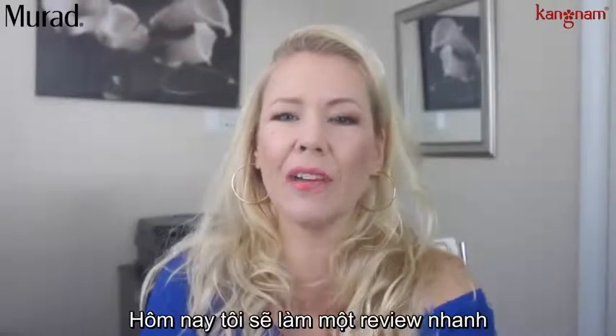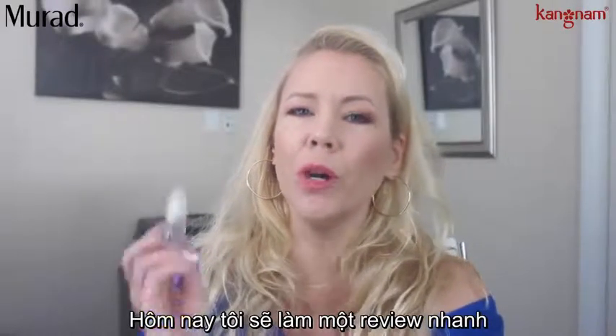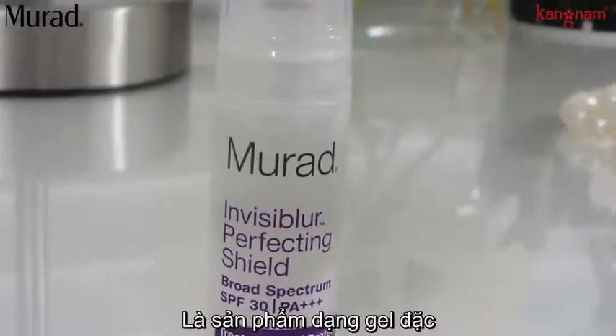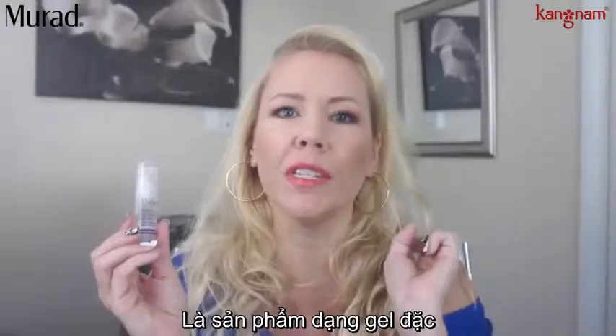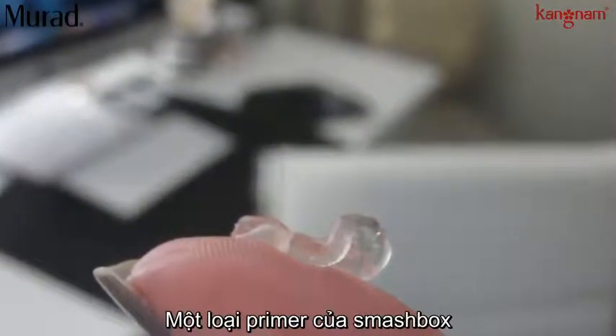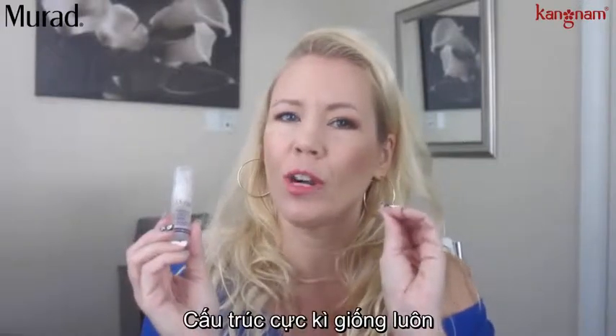Hi ladies! I have today a quick review of the Murat Invisiblur. This is a gel-like consistency and it reminds me very much of the Smashbox Photo Finish Primer — very similar structure.